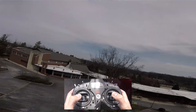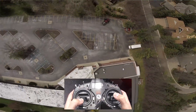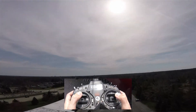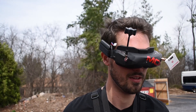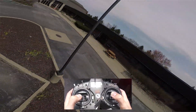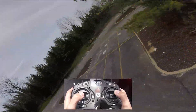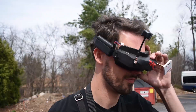With racing you want to bank your turns more to carry momentum, but with freestyle you can think about doing different levels of mixing. If I want to do a flat yaw spin as I rise, look how the horizon stays really flat as I increase altitude. And the same thing goes with inverted yaw spins — to get the horizon to stay level even upside down, you've got to do mixing. That's the most basic thing to play with: doing turns and using different levels of roll and yaw combined.